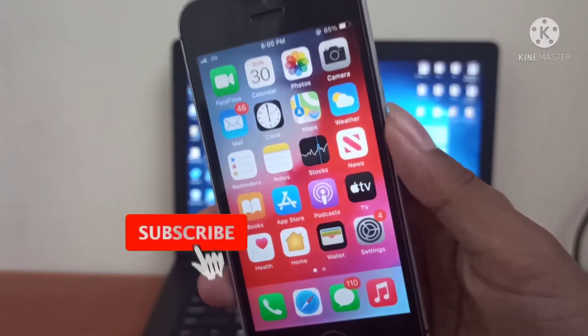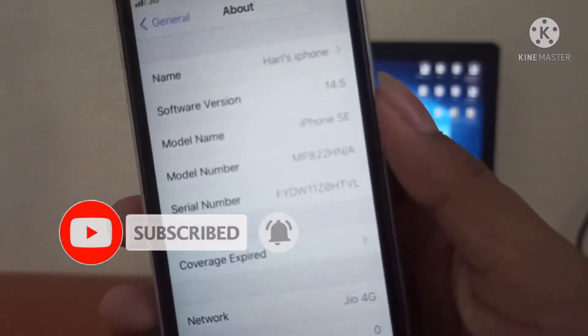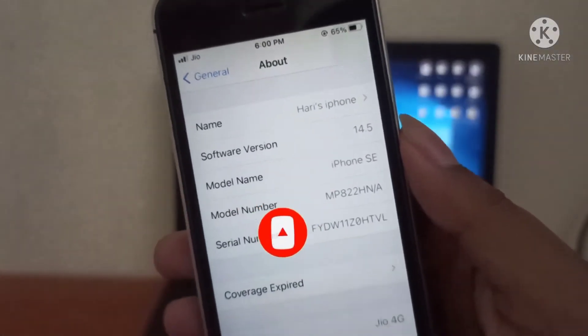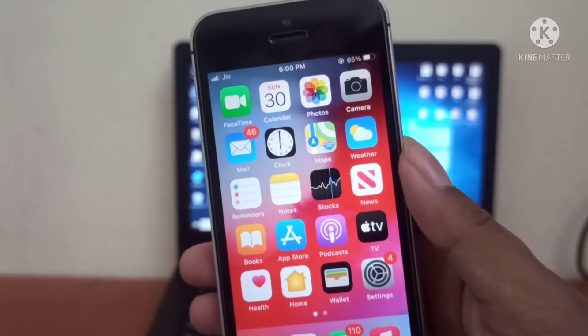Hey guys, Iari here with an amazing video. In this video I'll show you how to jailbreak your iPhone running on iOS 14.5 and iOS 14.6. In this method we will use checkra1n to jailbreak our iPhone.